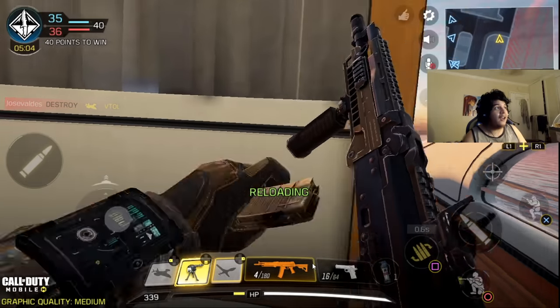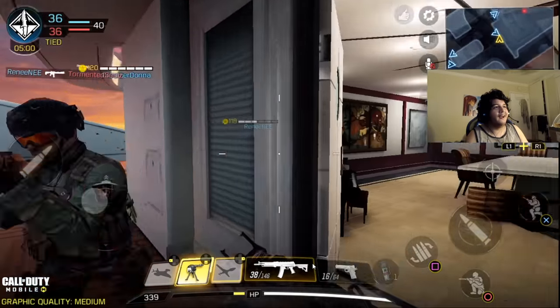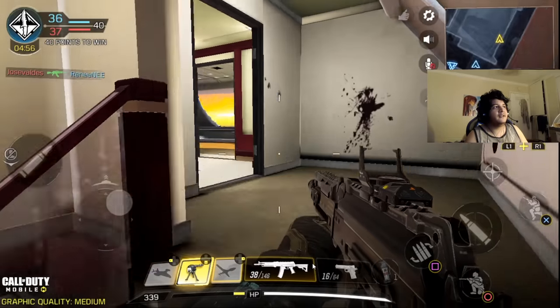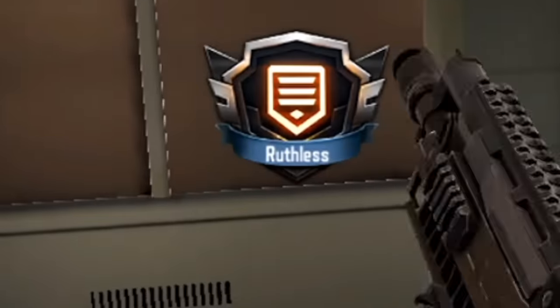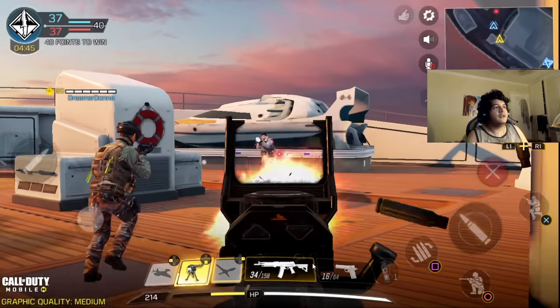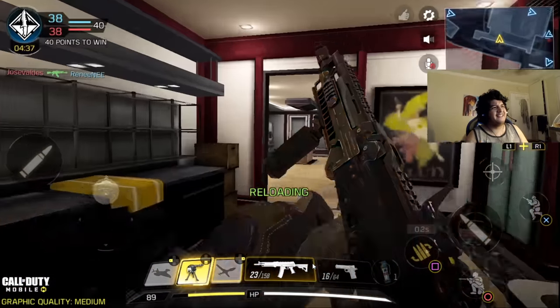They shot down my VTOL? That's actually an L on my part, I'm not going to lie. They're up here camping — stop camping. We're gonna lose. Nope, we're not losing. We're five kills off from the nuke. Team, I got you. And we're playing on Hijacked, man — let me know if your favorite Call of Duty was Black Ops 2. Black Ops 2 with the VTOL? Amazing.